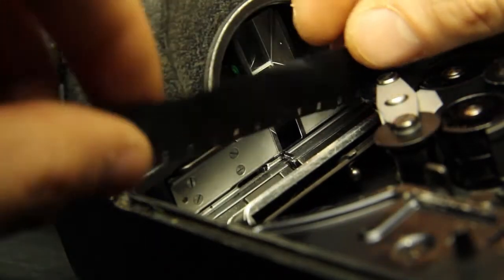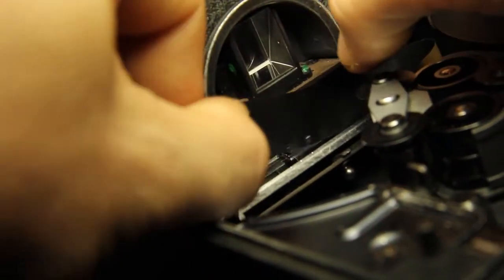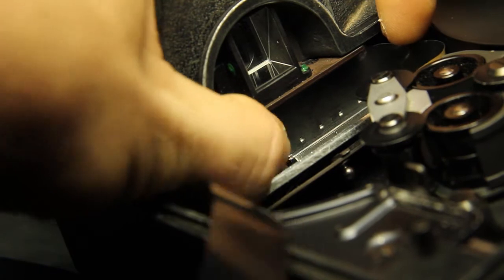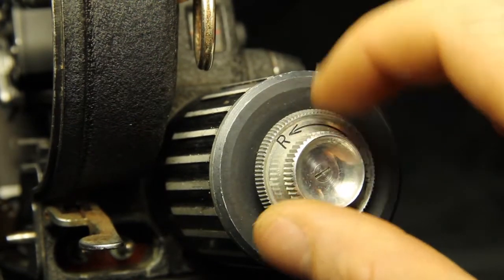Slide the film under the registration pin. Make sure to size the film loop according to the white film loop guide. Line the film up so that there is a sprocket hole right under the registration pin. Rotate the engine knob until the registration pin engages with the sprocket hole.